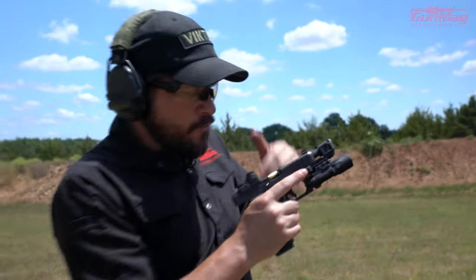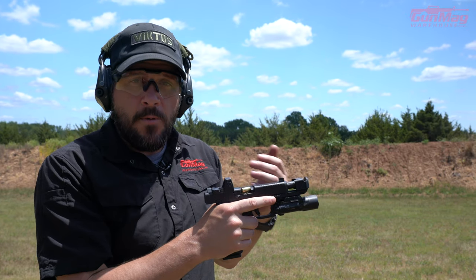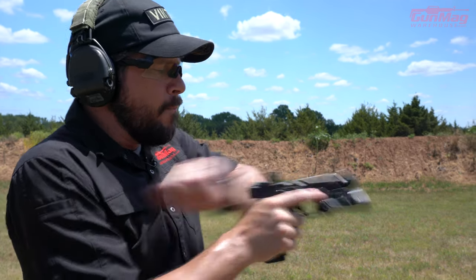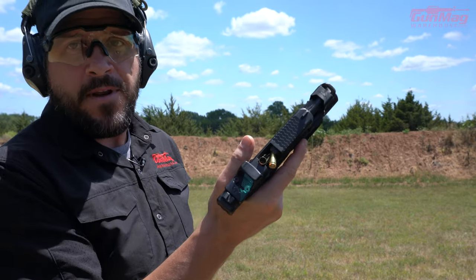So if I go and rack this slide right now, what do you think is going to happen? If I rack here — boom — a double feed kind of thing going on. Still stuck in there, boom, and now I've got something really funky happening.